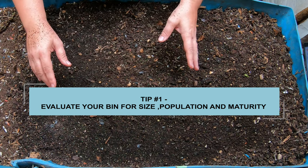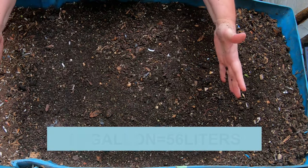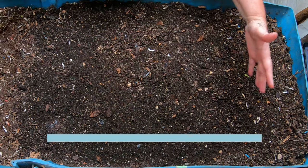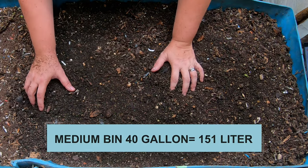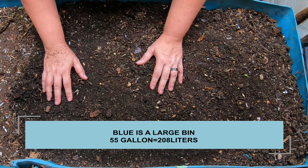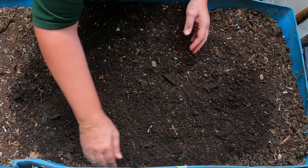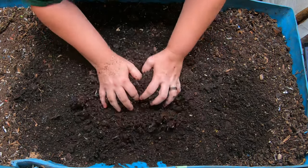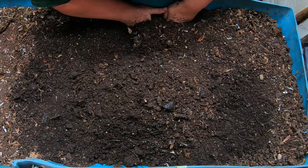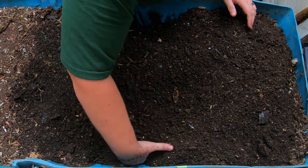For bin size, bins under 15 gallons — that's about this big — would be what I consider a small bin. Then you have medium bins that are either wider or deeper, up to about 40 gallons. And then large bins, which are over 40 gallons, like Blue here. Small bins are very much less forgiving. If you feed your little bin too much, you are going to be in trouble. It will quickly kill your worms from a buildup of methane or carbon dioxide — it could be fermenting. So with small bins, you really do have to be more careful.